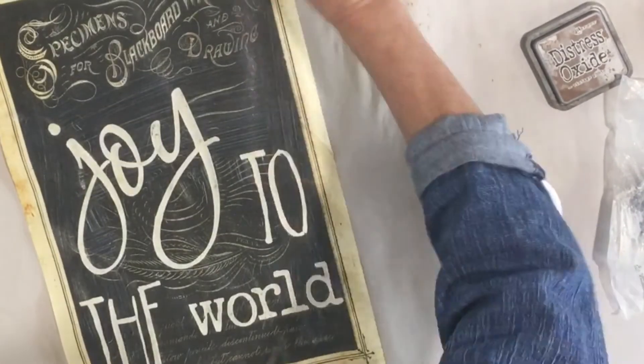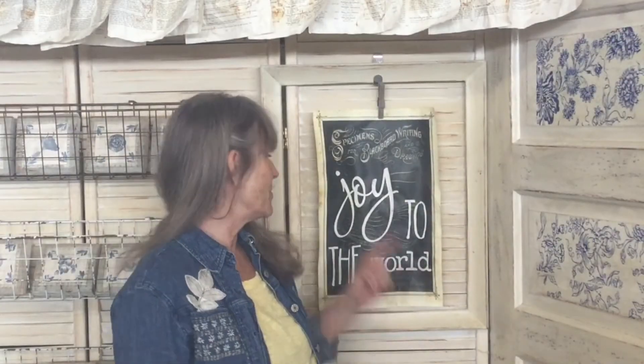If you wanted a gloss finish you could have just used a gloss sealer. We're going to let this dry. I hope you thought this was fun - it sure was easy! You could do any saying, any words, anything you'd like. Whatever you do, have fun!